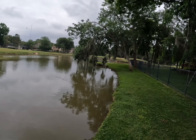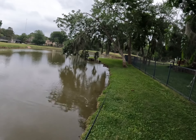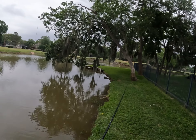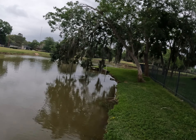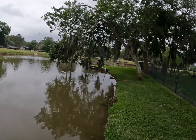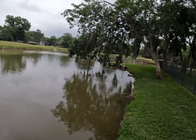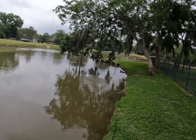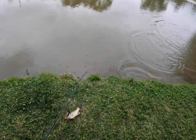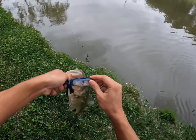So let's keep going further down. Right there under the trees, the branches. Oh my gosh — back to back bass! Wow, back to back on the popping perch!